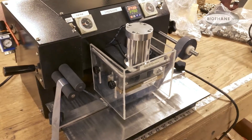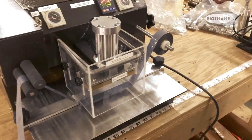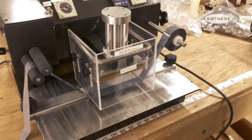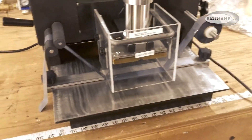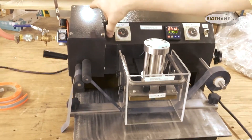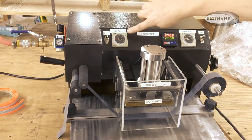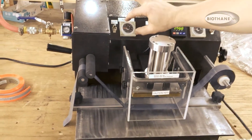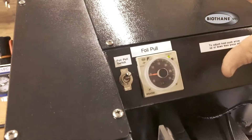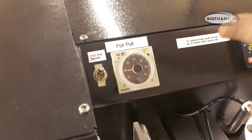A good tip is to always use a piece of material that you're not going to use — a test piece — to calibrate the alignment. When using the foils, you do want to use the foil pull switch. The light will go on. Point five would be approximately one inch of pull, though that can vary slightly.